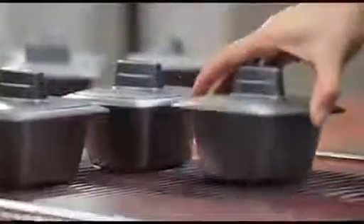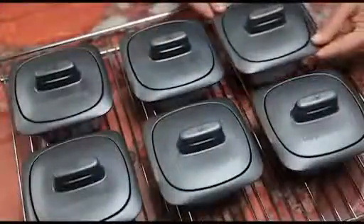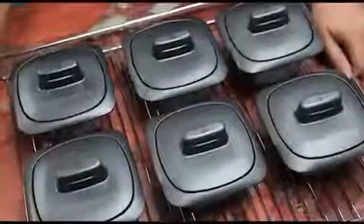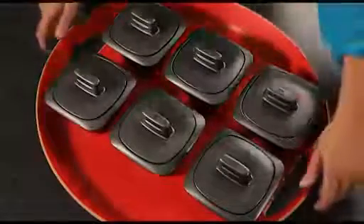The square shape and optimized capacity ensures that you can place several cocottes onto the oven rack depending on the capacity of your oven, so you can save time and energy. Due to the fact that it is a very light product, you can easily serve and carry more than one with a tray or on the oven grid.